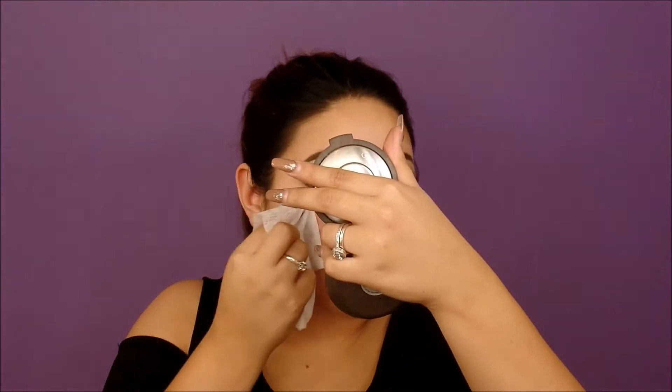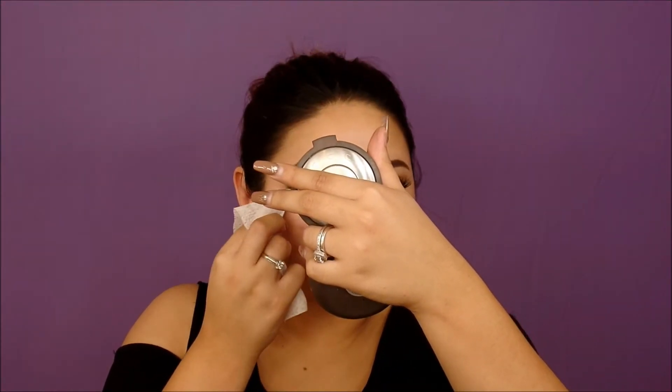Now I'm going in with the Super Shock Shadow by ColourPop in Sailor. This shadow is like an iridescent, glittery type of shadow — it's so opaque. It doesn't have actual pigmentation like a color; it just has shimmer, which is what I wanted for this look. It's so shimmery, it's perfect. Here I'm making sure everything looks clean and going back in with the pencil brush to fix it.